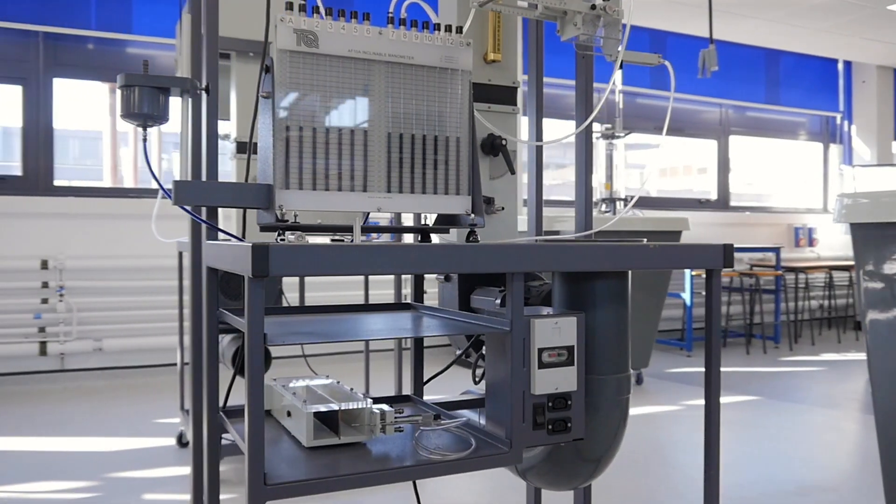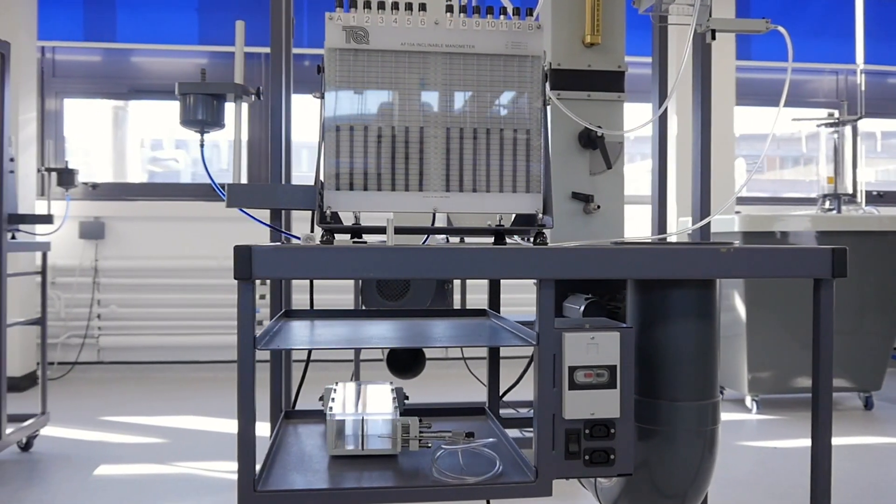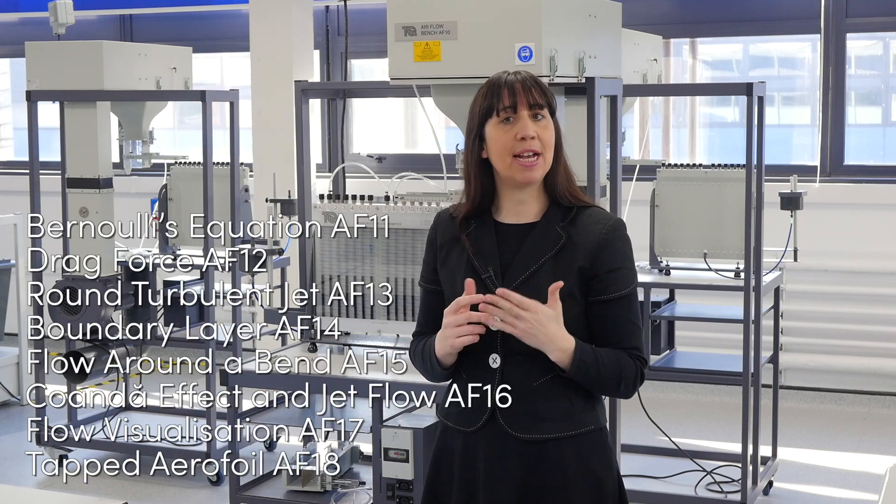Tech Equipment offers an array of aerodynamics teaching equipment for the teaching of fundamentals through to more advanced theories. This particular product, used with interchangeable experiments, allows teachers to examine many aspects of airflow, whether it's Bernoulli's equation or the drag on different shapes.